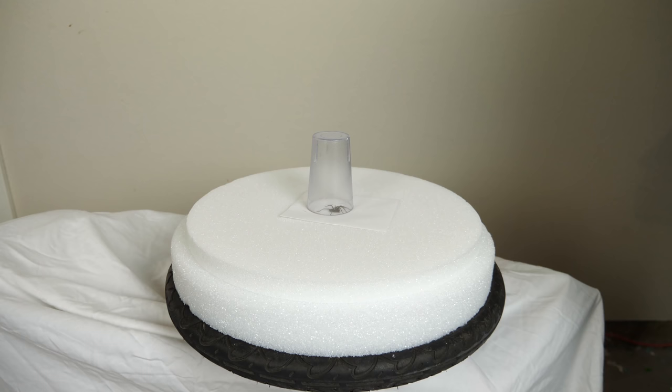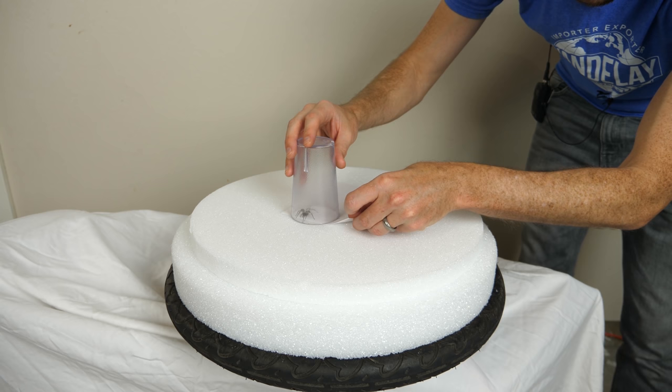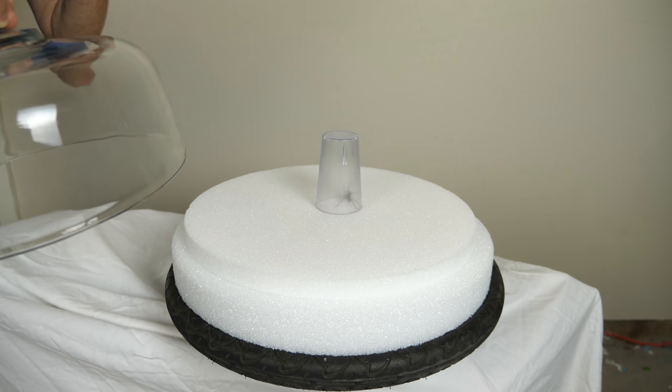The hard part here is going to be getting the spider out from under the cup and under my glass case. So first let's try to remove the paper. These guys are really fast — they can move around three feet per second. I feel like it can almost push the cup over. Oh, I'm so nervous.